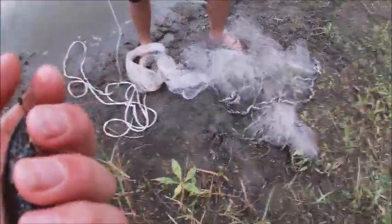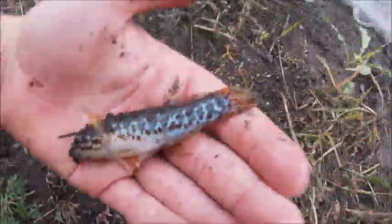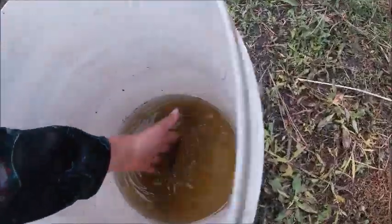He's got more brown colours. Alright guys, here's the other one — more darker. Let's get him in the bucket and let's get some more.